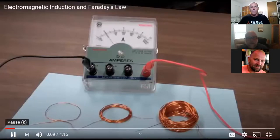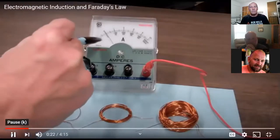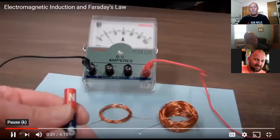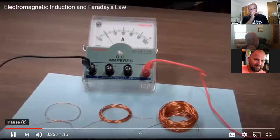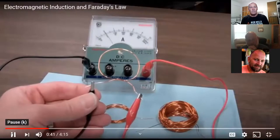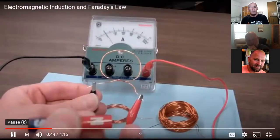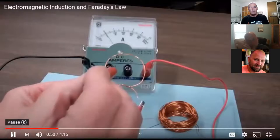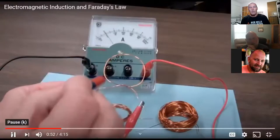He has an ammeter and three coils: a coil with one loop, 10 loops, and 100 loops. He also has a bar magnet, and he starts by connecting the single loop coil to the ammeter. He moves the bar magnet into and out of the coil, and if you watch very closely you can see a slight deflection of the ammeter needle — very small.